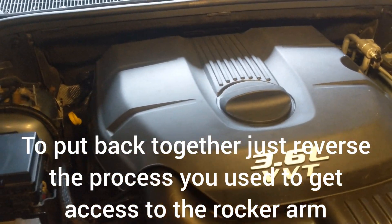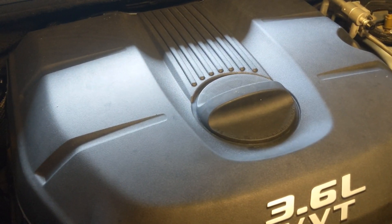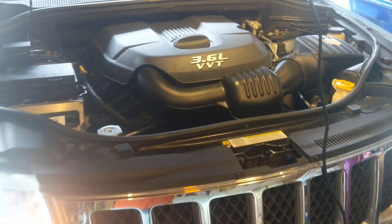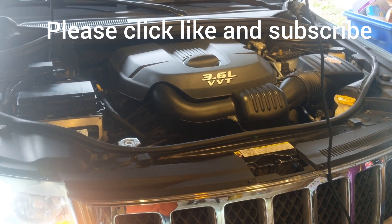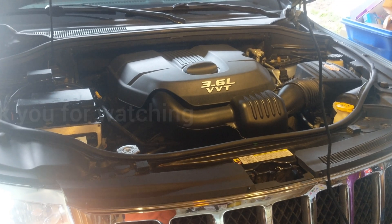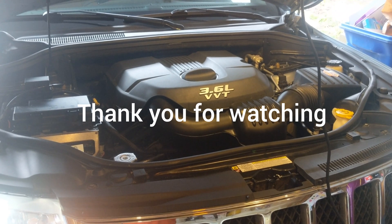We got it all put back together and as you can hear, the ticking is gone. If you have the telltale Pentastar tick, check to see which side it's on, find that broken rocker arm, and replace it. It's always a good idea to replace all of them, but in this case I was only able to replace one and hopefully limp through for another couple of years.